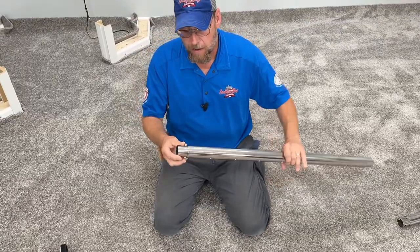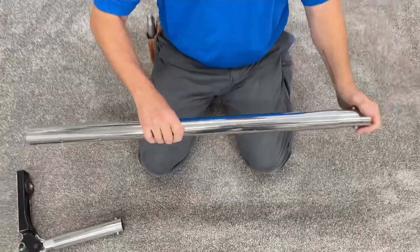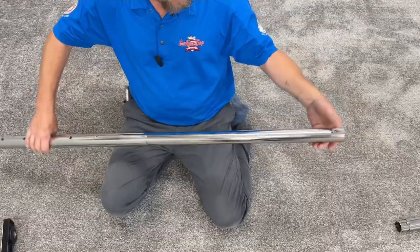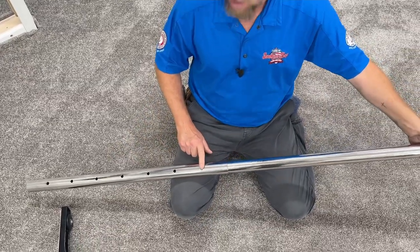We're going to take our regular pole now. Squeeze these buttons in and push that down inside of the other pole. Once we get that done, slide it and then you can feel the buttons with your hand and pull it all the way out to the very last hole right here.